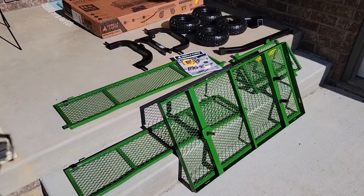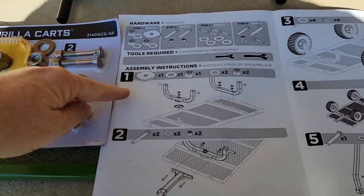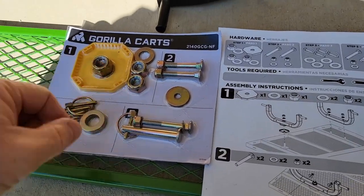Here's everything unboxed, and I'm going to show you how to assemble it. Here's the instruction manual — we're going to go step one and cut out all of the parts in step one.